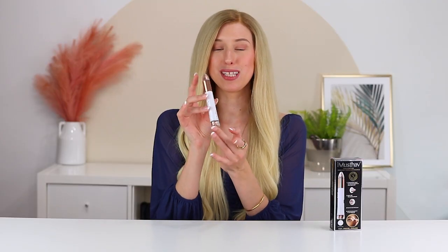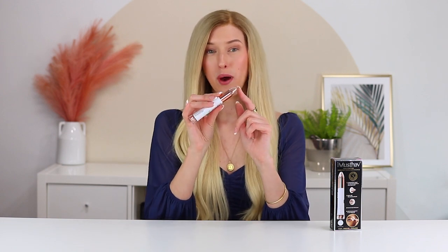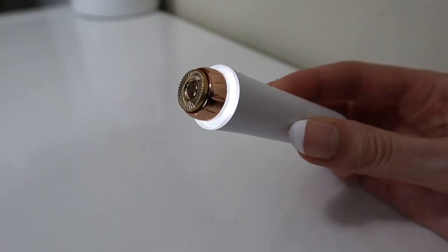Here is the device — it's so small, slim, and cute. It's dual-ended, so on the smaller, pointier end you can use it to trim your eyebrow hairs, and then on the other side you can use it to trim your facial hairs.